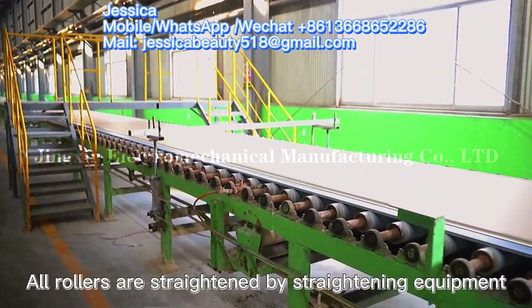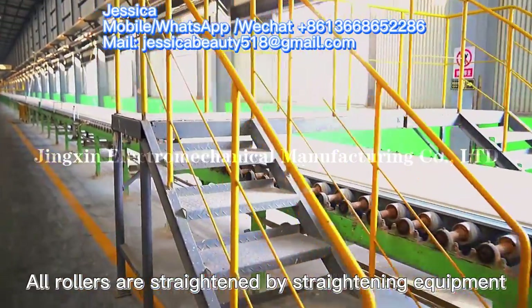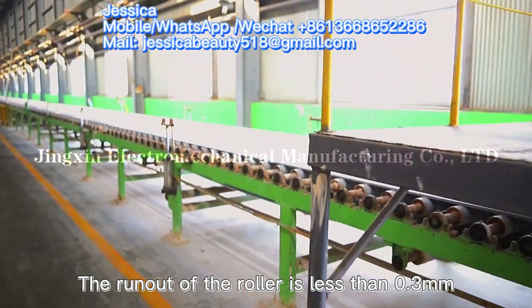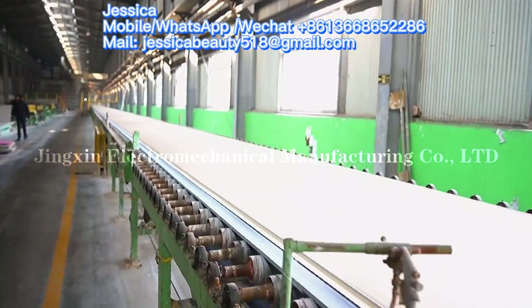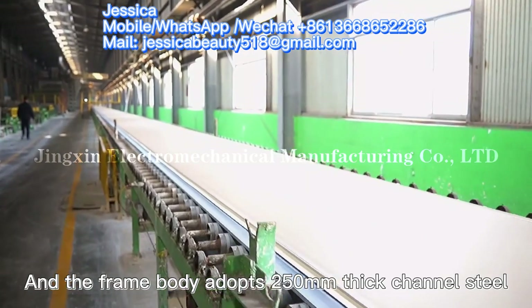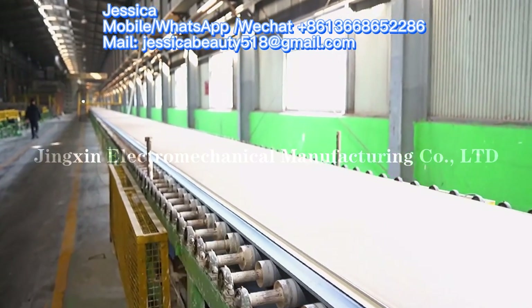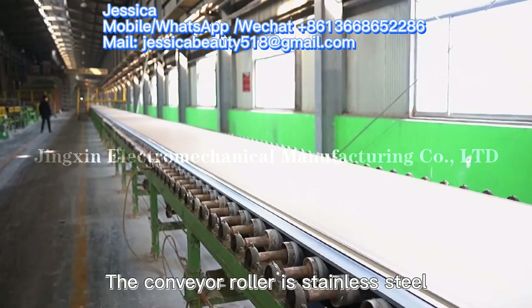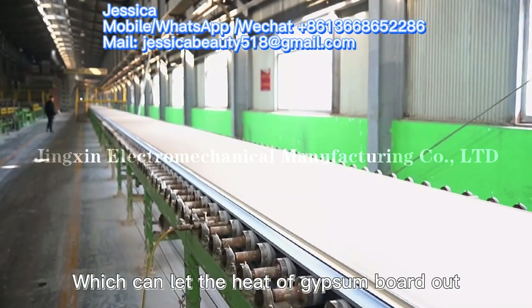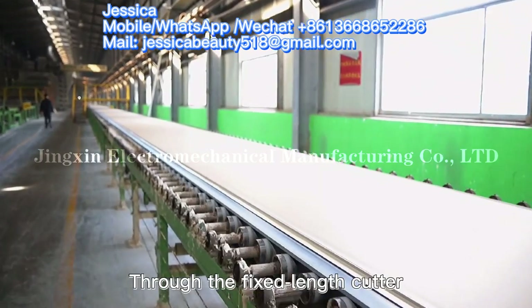All rollers are straightened by straightening equipment; the run-out of the roller is less than 0.3 millimeters. The frame body adopts 250-millimeter thick channel steel. The conveyor roller is stainless steel, which can dissipate the heat of the gypsum board as it exits the roll.